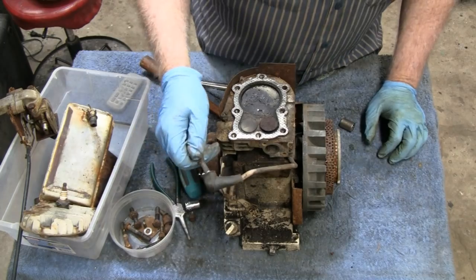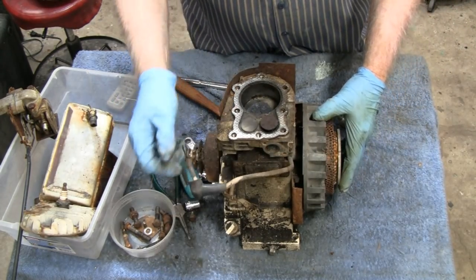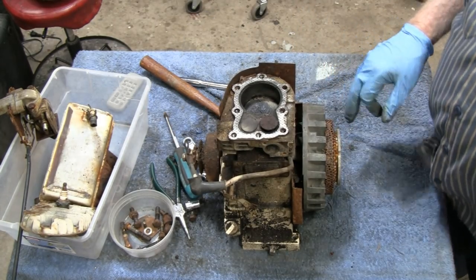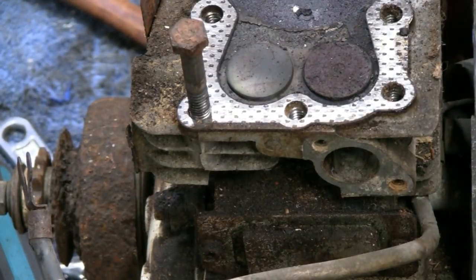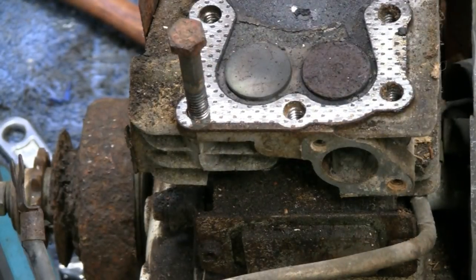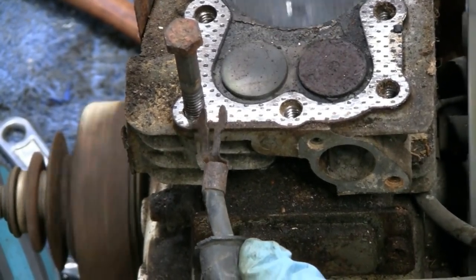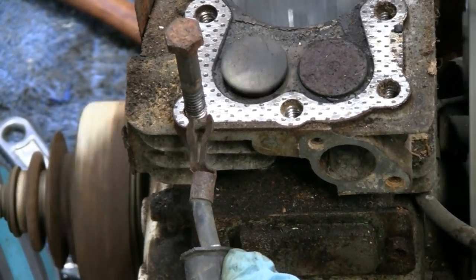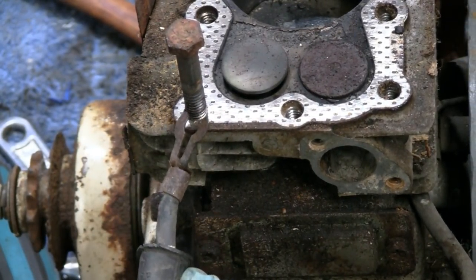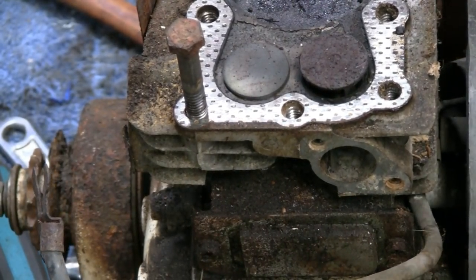Since we've got some decent movement here I'm going to check for spark. Let me get something to hold that spark plug and then get a screw gun to put on that bolt. I've got my screw gun with a socket on here. We've got a spark! It's an orange spark though — usually it's a bright blue one. You guys see that? It's a good sign. Good sign we've got a good coil.